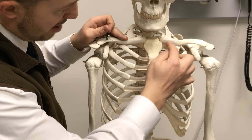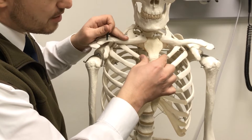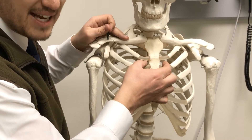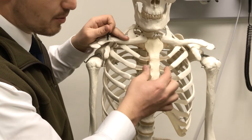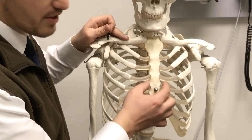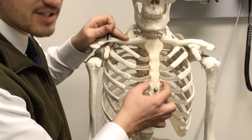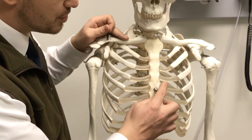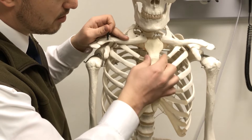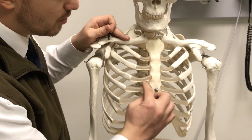The first rib is up high under the clavicles — this is rib number two. The inner space just below it is the second intercostal space. Then we've got the third rib, third intercostal space, fourth rib, fourth intercostal space. So this is what we're palpating for on our patient to decide where we're going to place V1 and V2: sternal angle, rib two, fourth intercostal space — V1, V2.